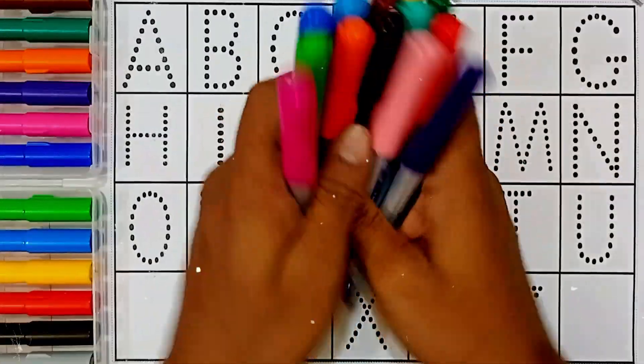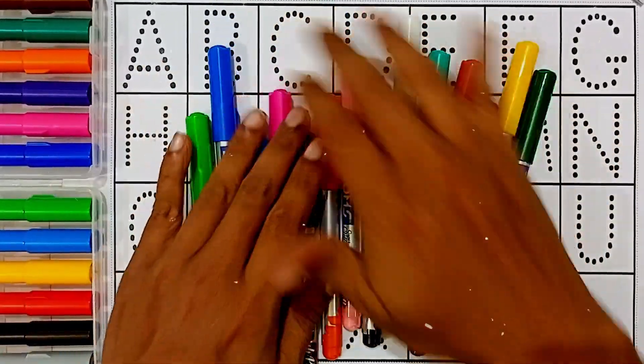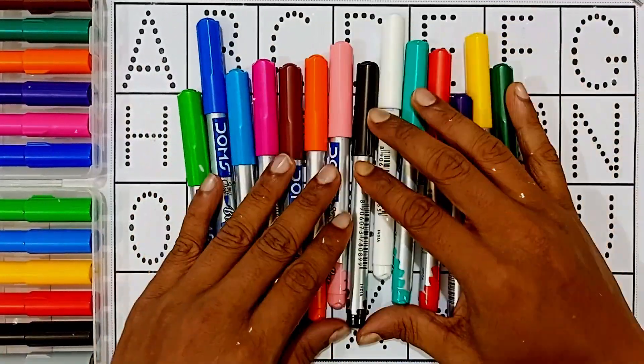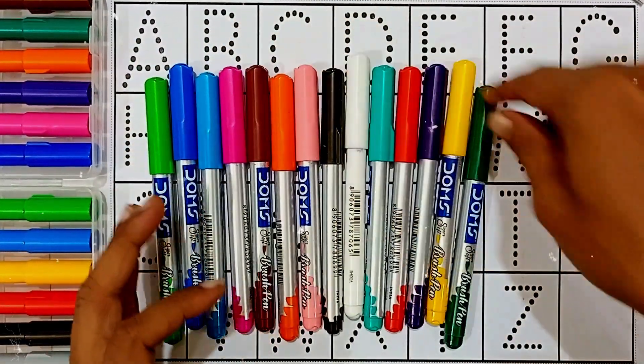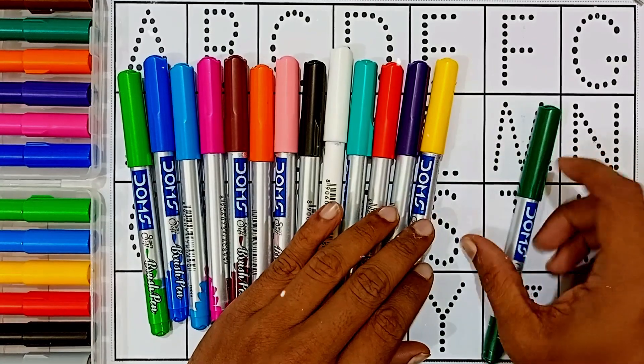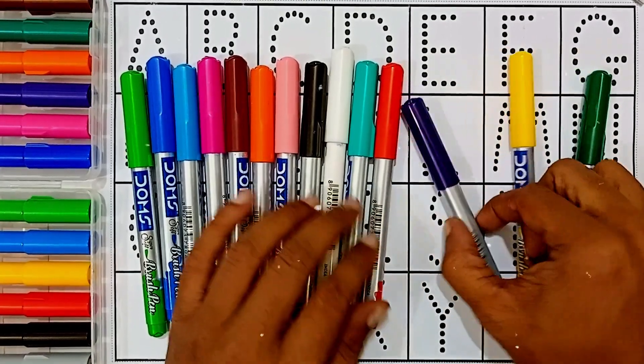Hello kids, let's learn some colors, and reading and writing. First, a quiz on color names. Green color, yellow color, violet color.